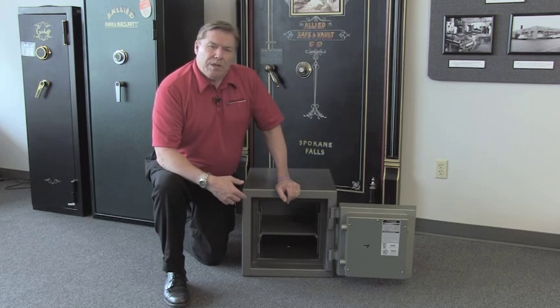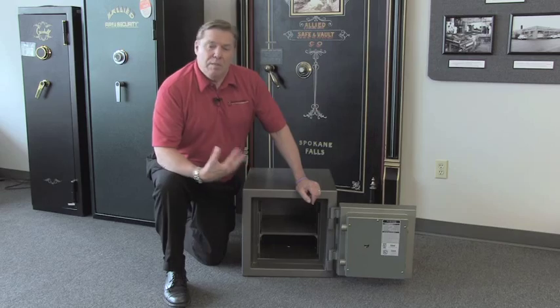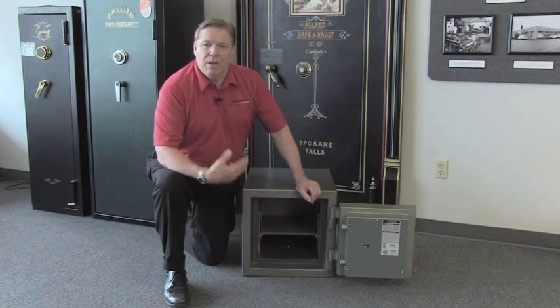They also do an explosion test. So this simply is the most tested burglar fire safe on our site.